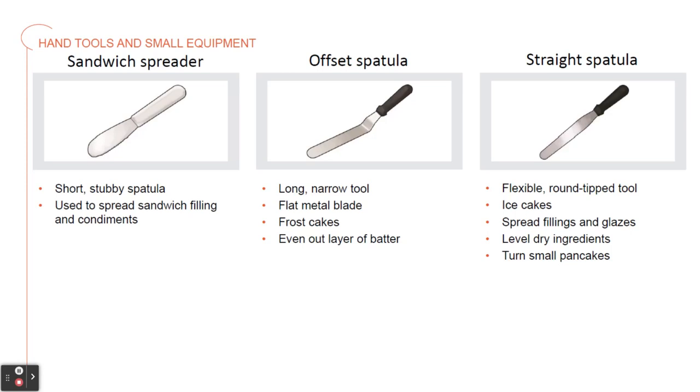Then we have a straight spatula. It's a flexible, round-tipped tool used for icing cakes, spreading fillings and glazes, leveling dry ingredients when you're measuring them, and turning small pancakes and other small food items.